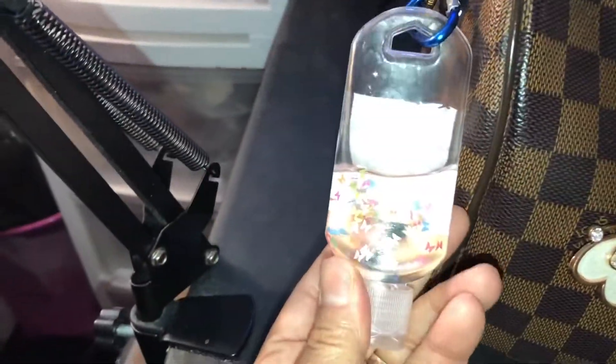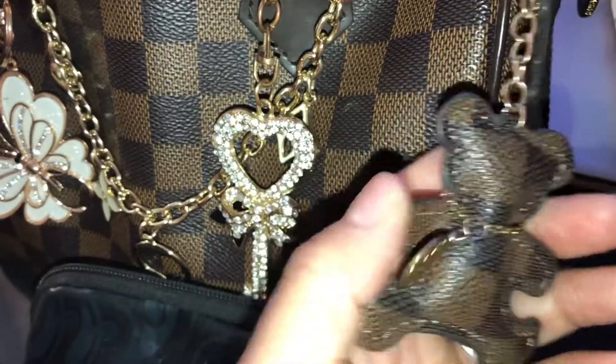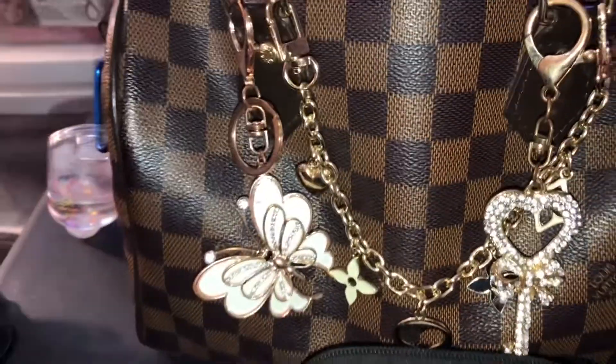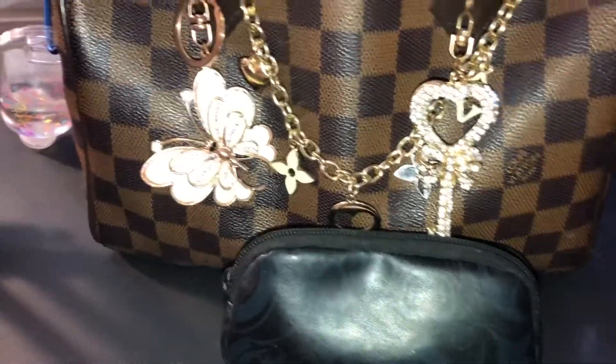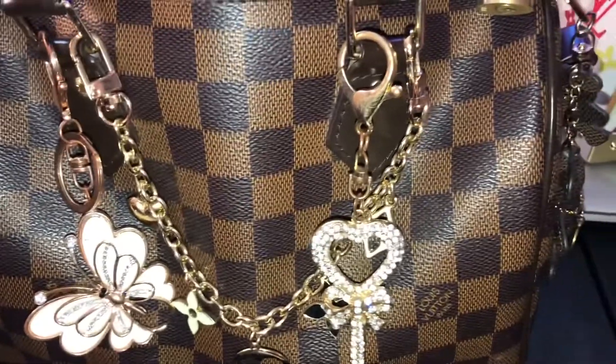This is the bag on the outside. My hand sanitizer. I'm going to put the little bear charm on this side.